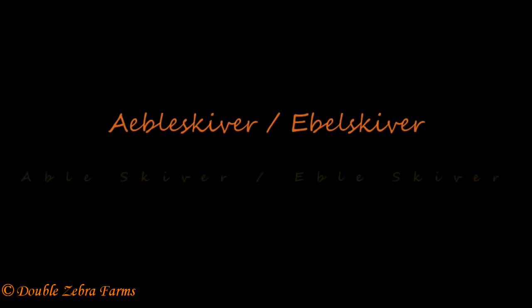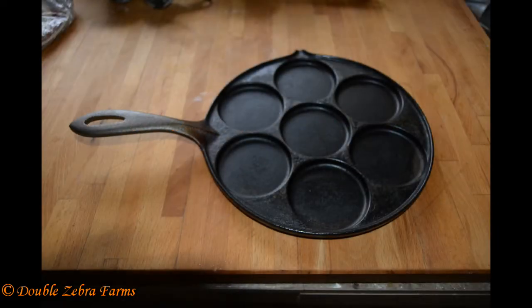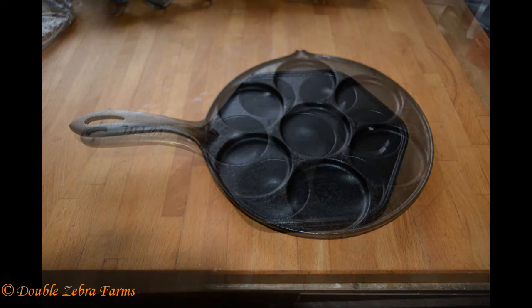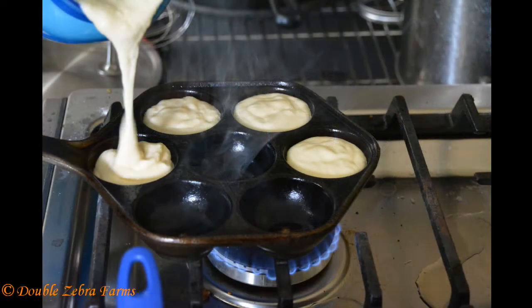Hi, this is Bernie from Double Zebra Farms, and today we're going to talk about Aebleskiver — my gosh, that's a mouthful. So we bought two new cast iron pans: one a flat pan, which makes flat little circle pancakes, and one an Aebleskiver pan, which has more deep circle pockets.